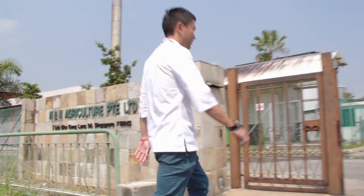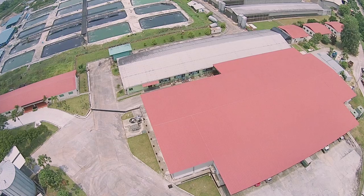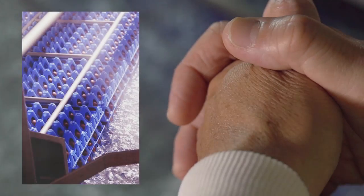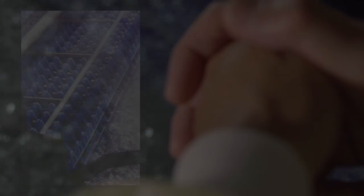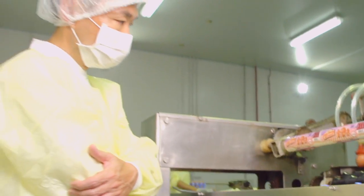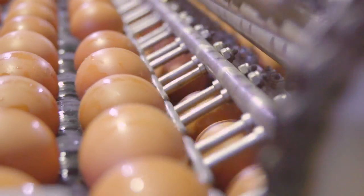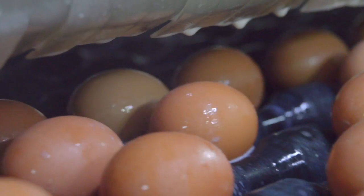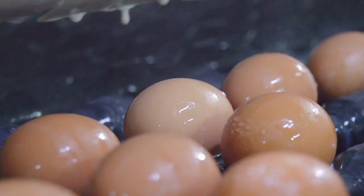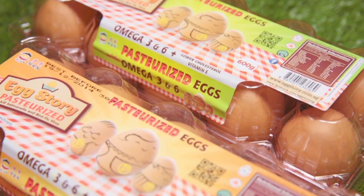I visited the first and only local farm to produce pasteurized fresh eggs. Eggs are pasteurized using a pasteurization technology from the USA. With more than 10 years of history, it is established and reliable. After the eggs are pasteurized, they are sealed with a protective food-grade coating to prevent any contaminants from entering. Pasteurized eggs are stored in the chiller to ensure maximum freshness.